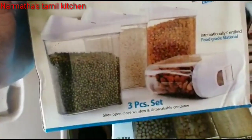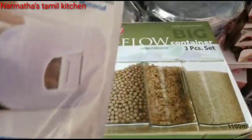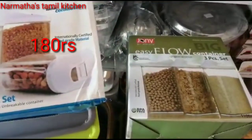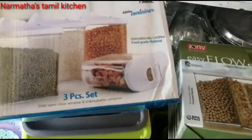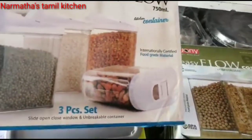Look-wise, this is a box with 3 pieces. This is 180 rupees — a reasonable price. It is transparent and an adjustment type. We can store them and you can easily access them.